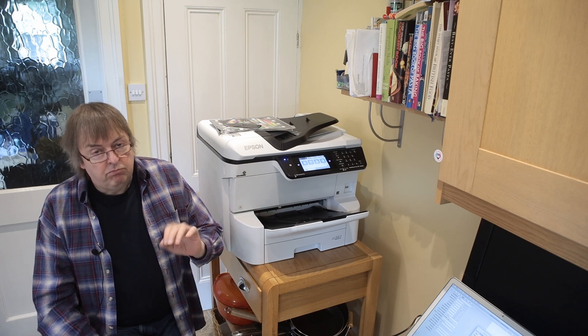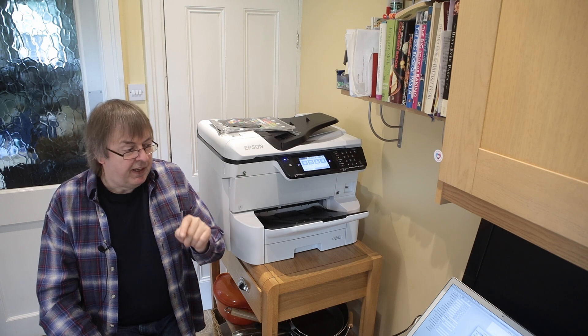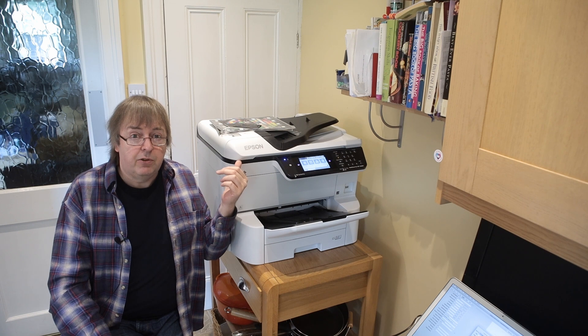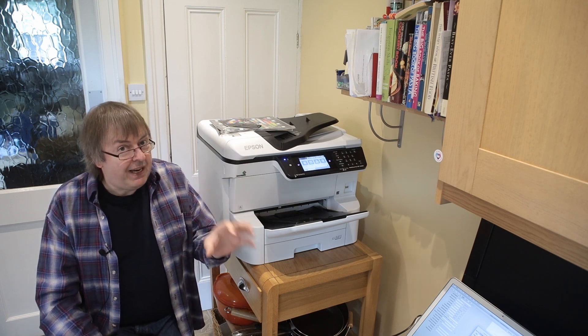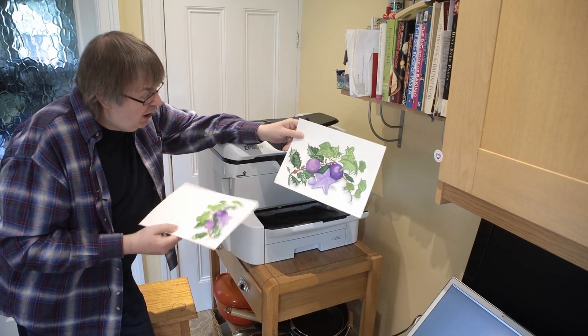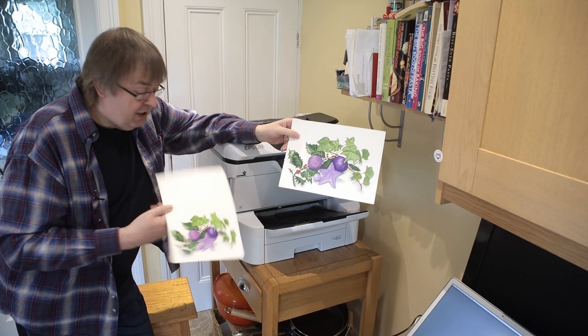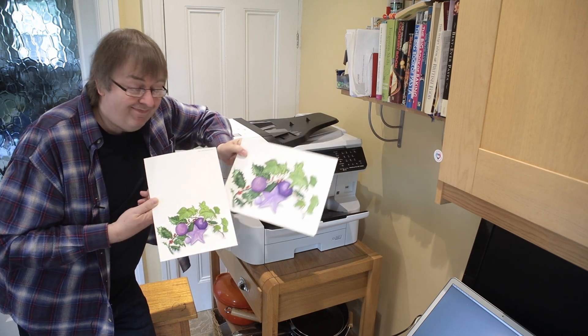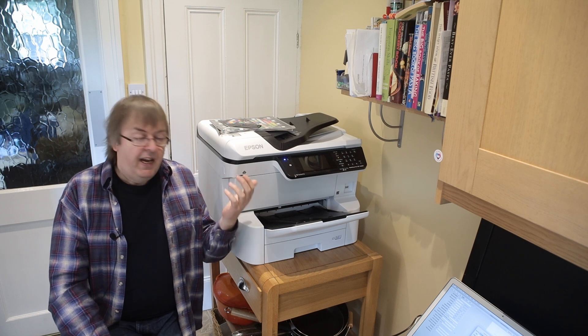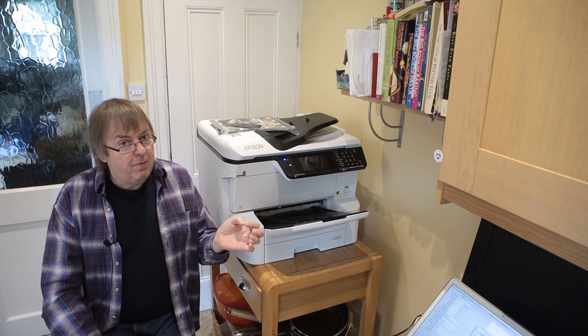I'll put a link to VueScan in the notes for the video. I'm not concerned about print quality here — I'm just making use of the fact that this printer has a rather nice, big A3 scanner on top, which can be very useful for artwork. Here's a card printed on this printer next to the original — they look pretty similar. It's not a bad printer and scanner. Please subscribe to the channel and ask questions, because questions often give me ideas for extra videos. Thank you very much for watching, and next time I'll see what else we can do with this printer.